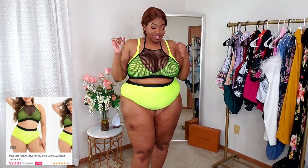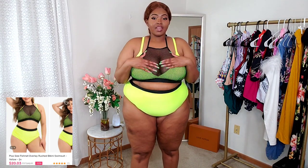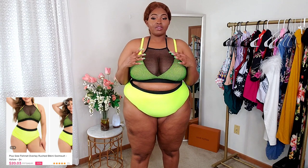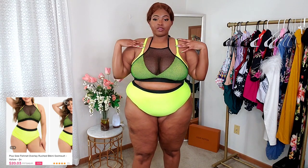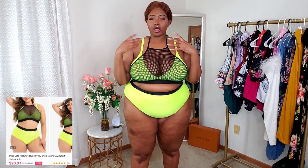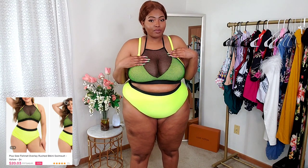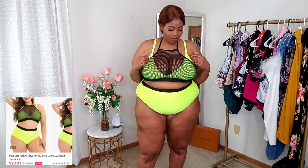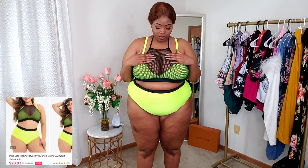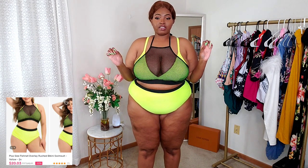Oh my gosh, this is so cute! I love the color — the black and the yellow together are just so cute. This is fire. First of all, it's a bikini style top, straps are adjustable, and there's this little black mesh panel piece here tight around the neck, so it's like a halter top. There's a peekaboo action going on — you're not fully exposed but you're definitely showing a little bit. It also helps with coverage because with just the bikini top my boobs were kind of spilling out on the sides and in the middle, but this just smooths everything out and makes everything look perfect. I got this one in a size 2X.